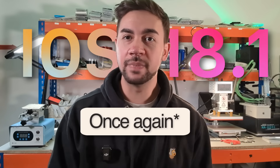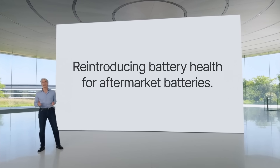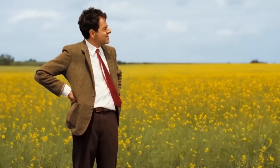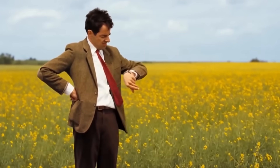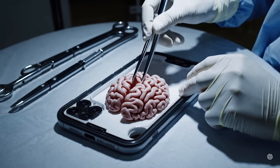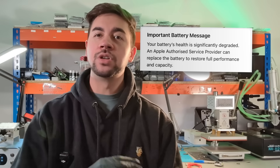Did Apple just make one of the most annoying iPhone repairs completely redundant? With the release of iOS 18.1, you can still see battery health data even when using an aftermarket battery. This is great for your customers too, because they no longer have to wait for us to spend time swapping the battery's brain, also known as the battery management system, from the old battery cell to the new one. I think this is a great move for right to repair because Apple is no longer hiding this information. But if you still don't want to see this notification, keep watching.